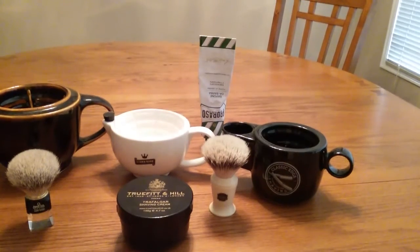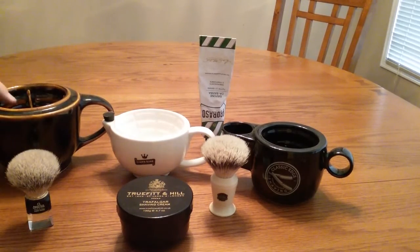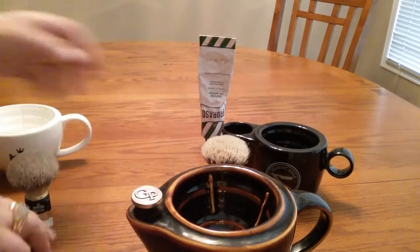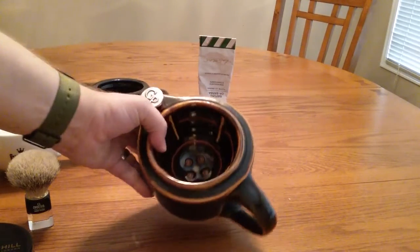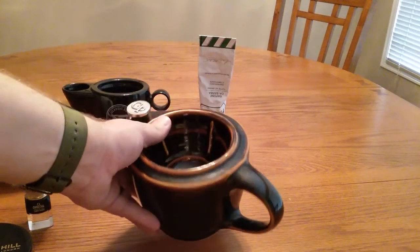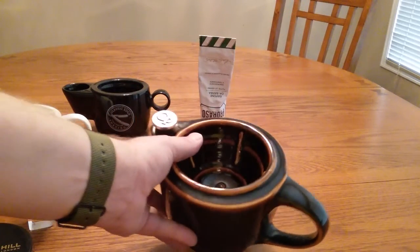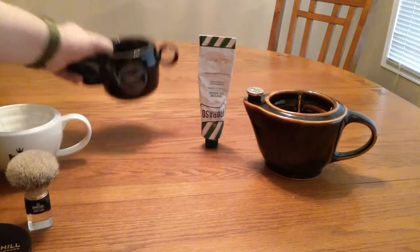My favorite one overall is the Georgetown G20 right here. These come in different colors — this one is called the Hamada in black. They probably come in a dozen different colors, and depending on the color you might have to wait for them to make it. But these are beautiful — handmade, with a stunning finish.